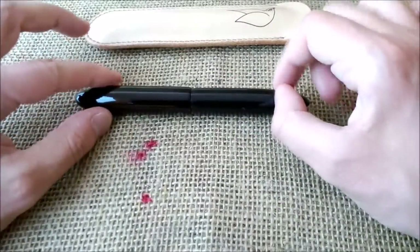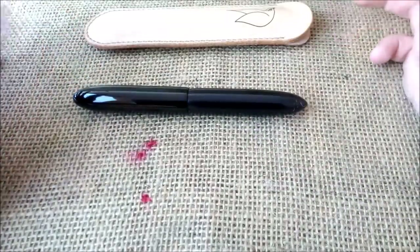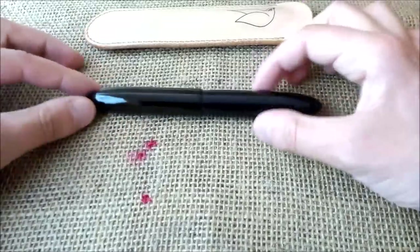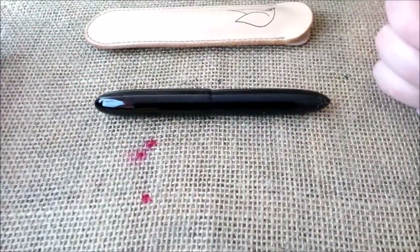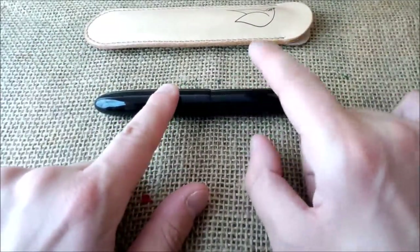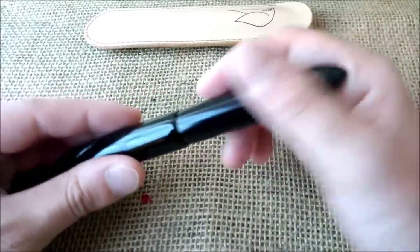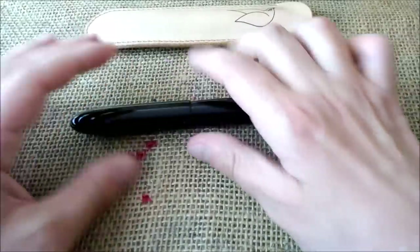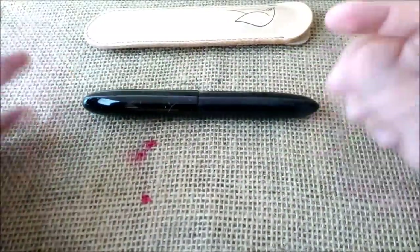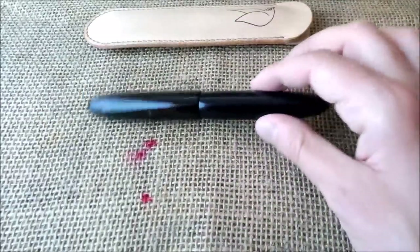Although this pen is quite large, it is very well balanced and very light — very light because it is made of ebonite, and ebonite is a light material. Ebonite also has a very organic feeling, so it doesn't look like a cold pen as it would be if it were metal.